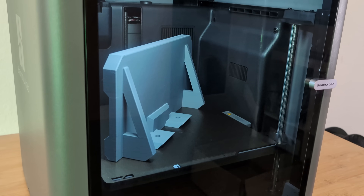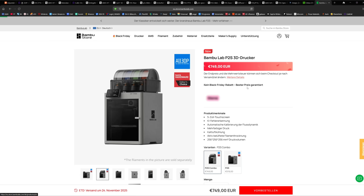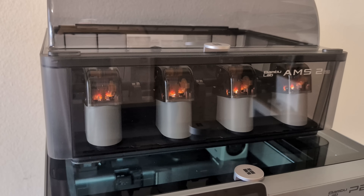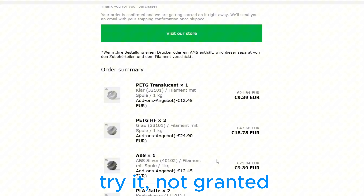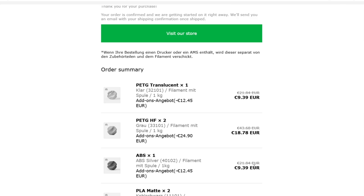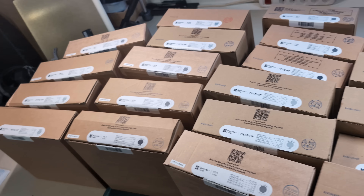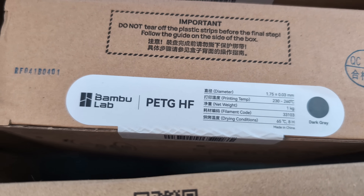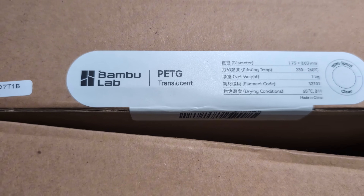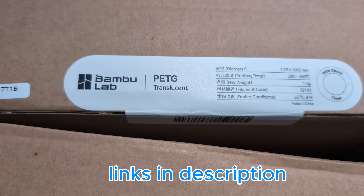To get it as cheaply as possible I ordered directly from Bambu Lab and chose the P2S combo including the AMS2. After about 3 minutes of inactivity on the Bambu Lab website I received a $10 coupon code. Also when you buy a printer from Bambu Lab you have the option of ordering filament at a heavily discounted price. Because of that I got a lot: ABS and high flow PETG, matte PLA, translucent PETG — it was cheap and someday I will use it.